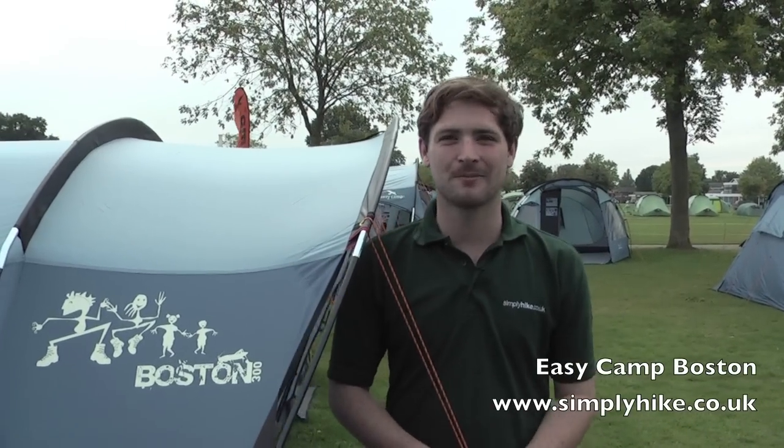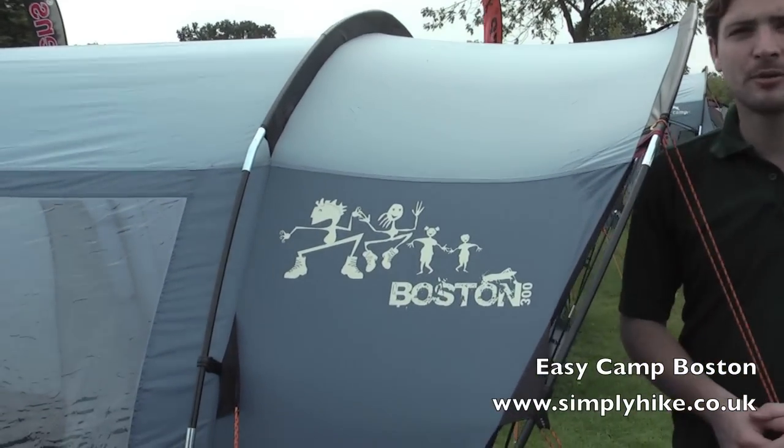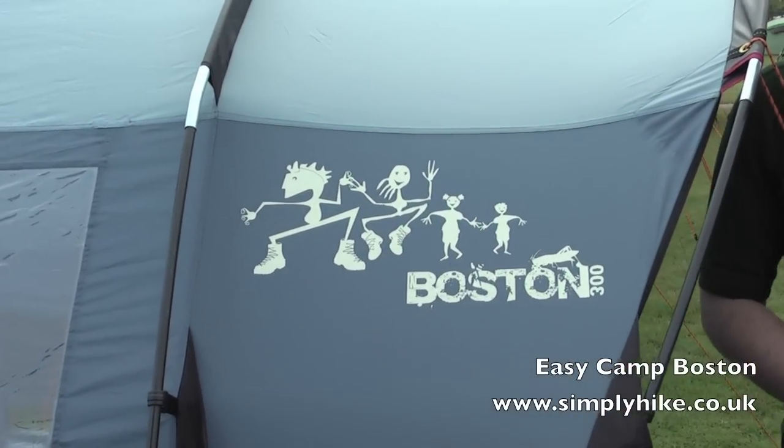One final thing to mention about the Boston range — the models we've shown here today are actually pre-production models. The ones that actually go to retail won't display this logo on the side.